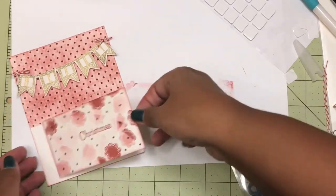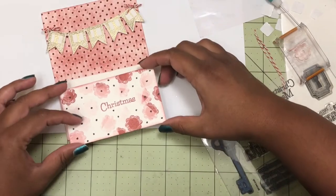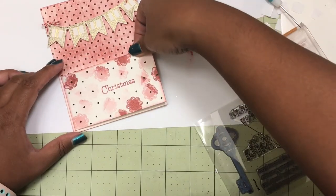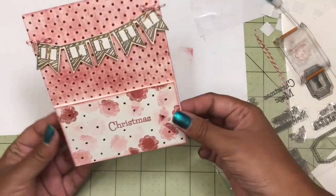I decided this would look better if I popped it out using the foam squares, so I popped it up. If you have any other foam squares, feel free to use those — it doesn't have to be a square, it could be any shape. I just happened to have these and used them.